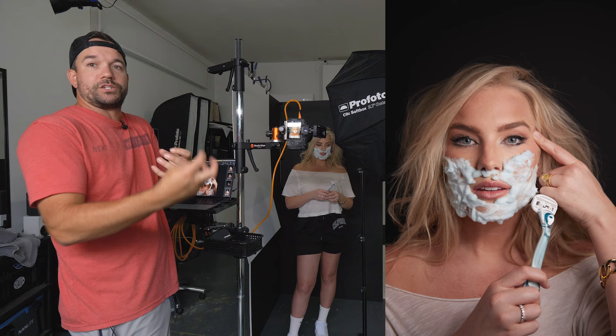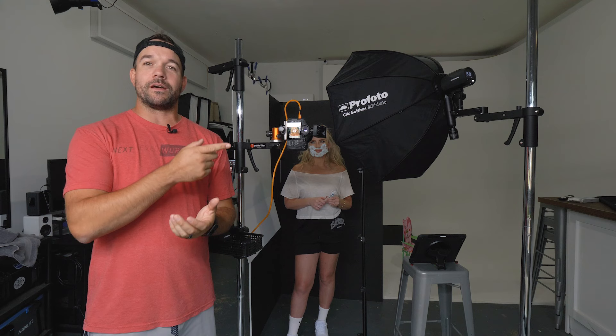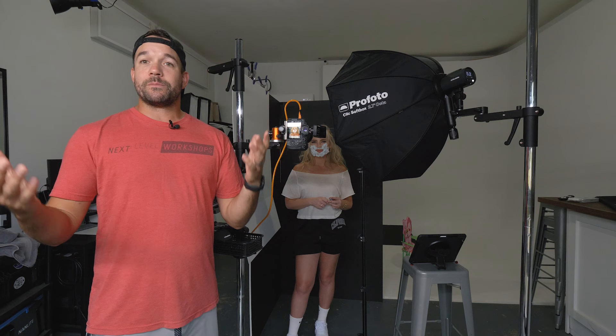I hope you enjoyed this video. If you want to see more videos like this, be sure to subscribe and follow V-Flat World. Check out my work online at Next Level Workshops or on social media at Ready Light Media. Big thanks to Ali Sutton for helping us out today — if you have any questions feel free to leave those below and I'll see you next time.